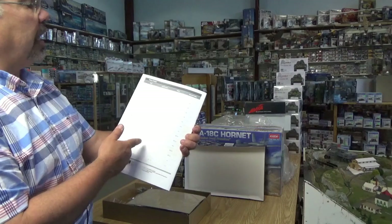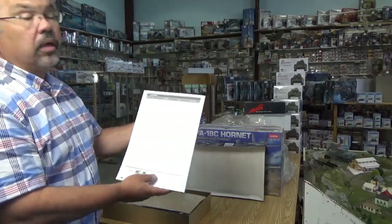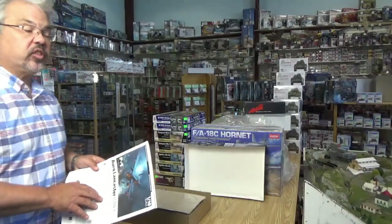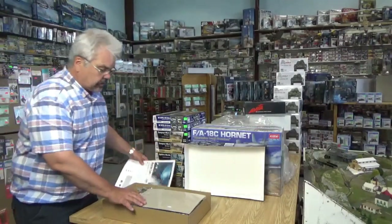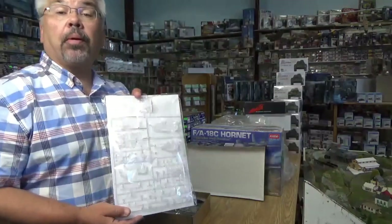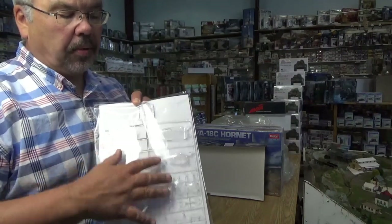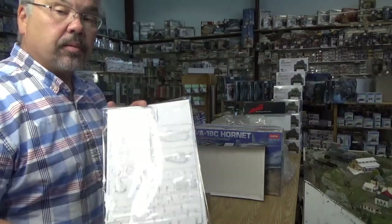The color guide includes AK Interactive, Tamiya, and Gunze Mr. Hobby — it's not restricted to one brand of paint, and you can surely find references for the one you like best. We have beautifully separately packaged clear parts with cardboard so they don't get broken and plastic so they don't get scratched by the other parts. Nice touch.